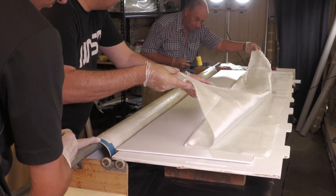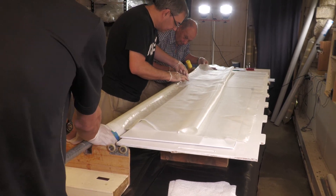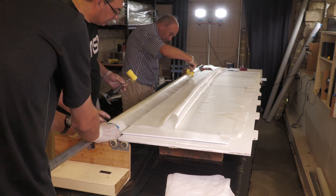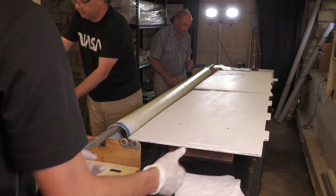When we put the second cloth strip on the mandrel we start on the opposite side of the mandrel to try and even out the cloth overlaps, so that one side of the rocket is not stronger than the other. Under pressure that imbalance could cause the airframe to warp.